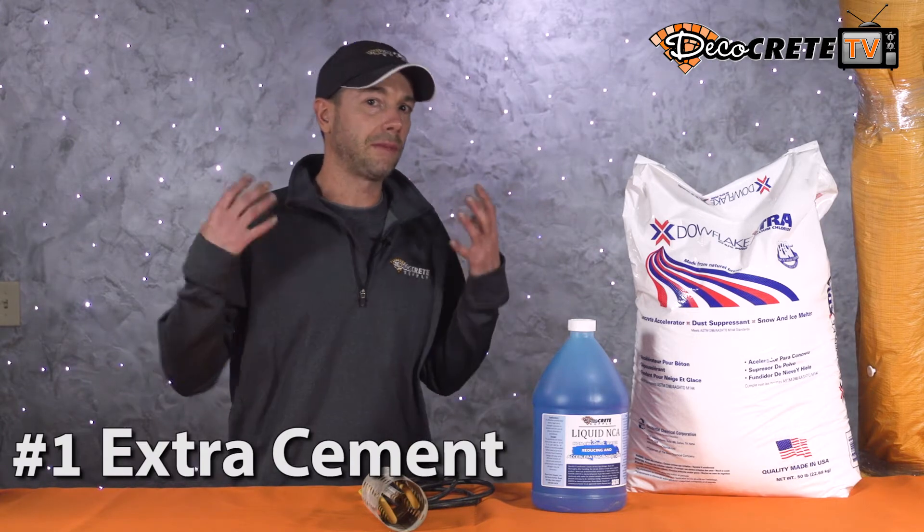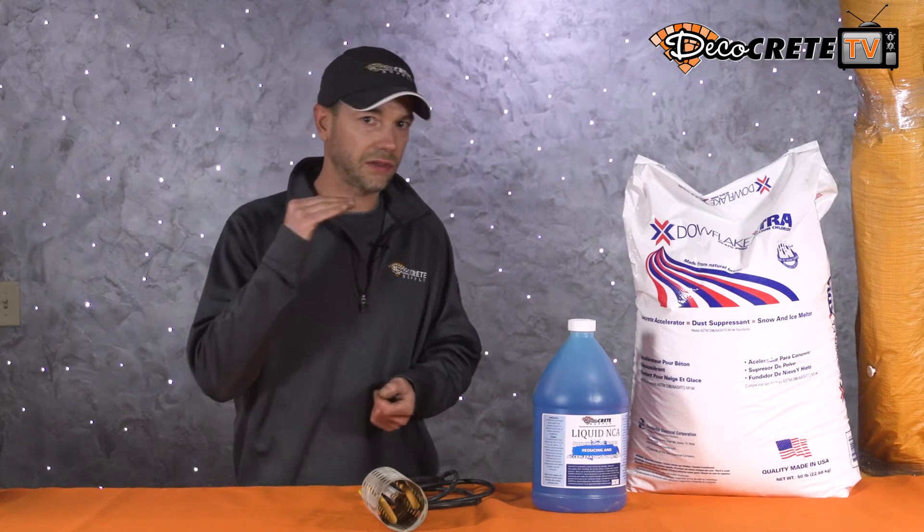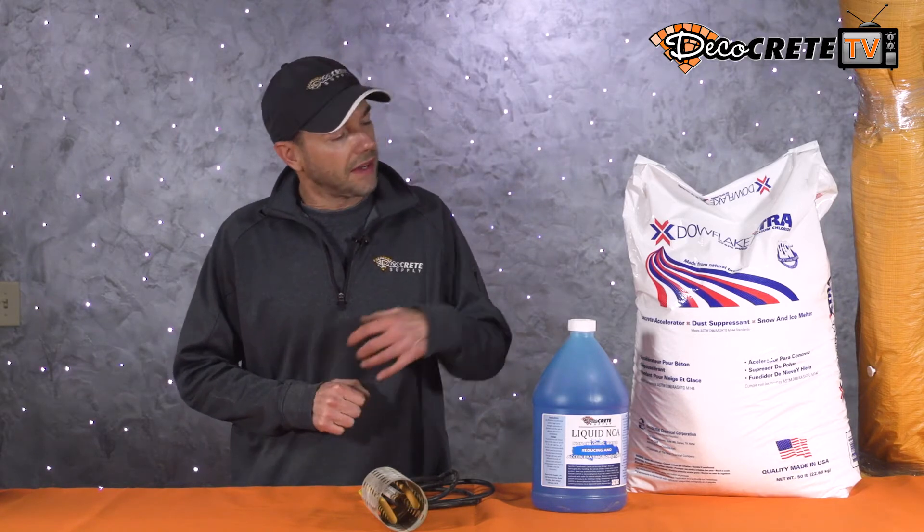The first tip is adding extra cement to your concrete. This is as simple as just bumping your cement content up a little bit. If you're normally used to pouring a six-sack mix and it's starting to get a little bit colder, and you're not really wanting to put any accelerator in yet, just add that little bit of extra cement — use that half a sack. It's going to get that stuff to go a little bit faster so you can stamp it just a little bit sooner.